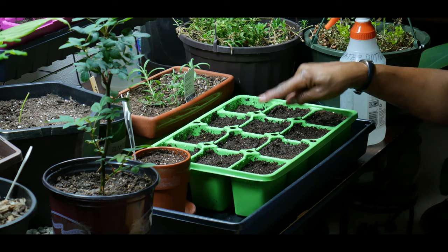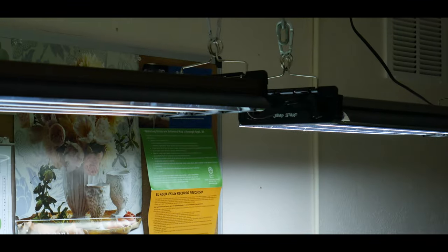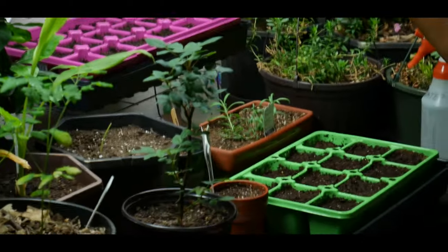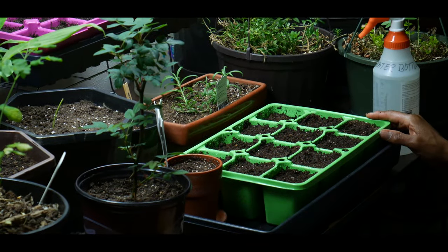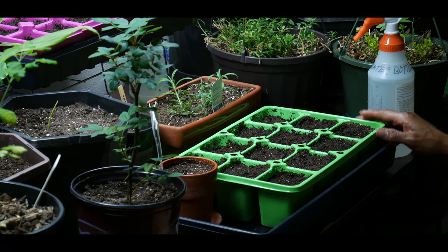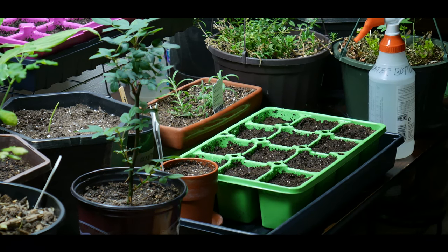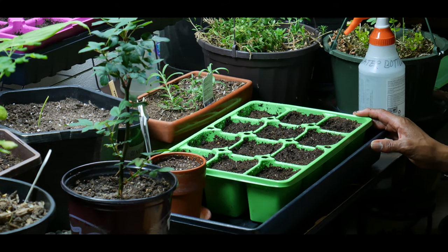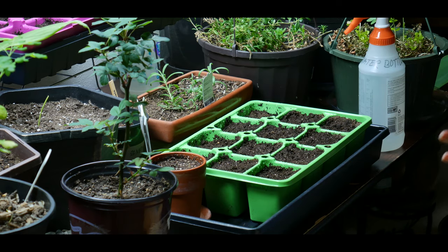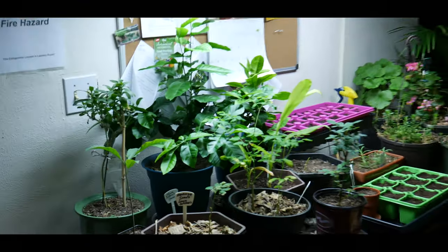Once your seedling emerges, you want to have good lighting. I'm using a T5 grow light system that gives me the proper brightness, daylight spectrums, and efficiencies needed to stimulate plant growth from the seeding stage. Keep your light on for 12 to 14 hours a day. Plugging your light into an automatic timer will give you one less thing to think about — I have my T5 grow lights on an automatic timer. An ideal daylight spectrum is necessary from the seeding stage through indoor growing.